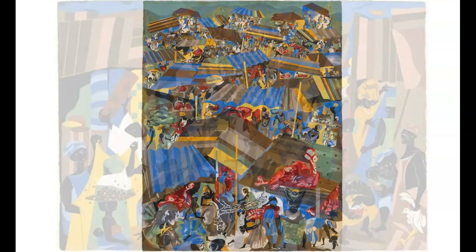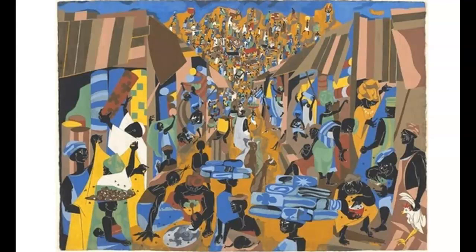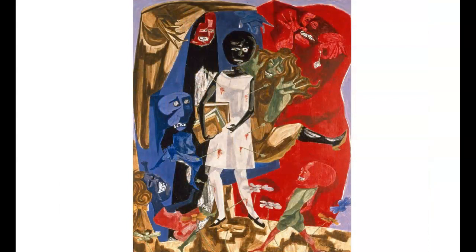This is called The Street in Marbira, from 1964. During his visit to Nigeria, Lawrence painted The Ordeal of Alice — an accumulation of his rage in response to the abuse of black children in the South, about the situation in Little Rock, where whites harassed black children as they tried to integrate into schools. Also, the killing of black children and the bombing of churches in Birmingham in 1963, the year this painting was created.